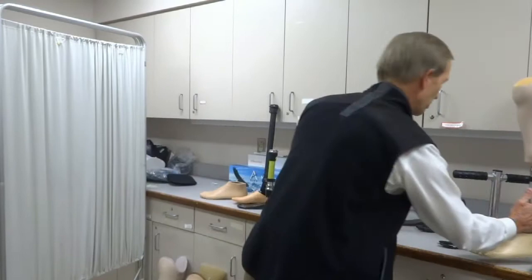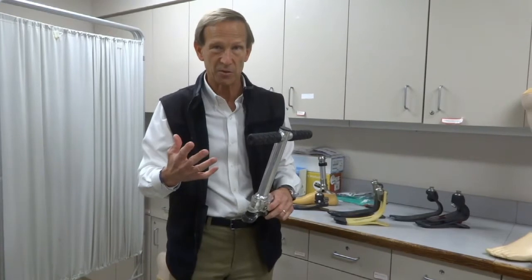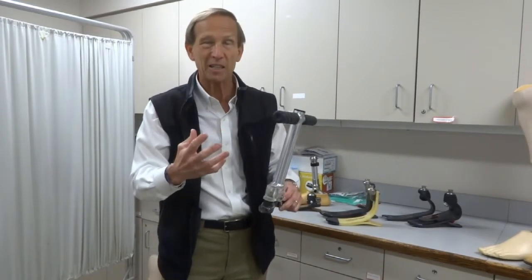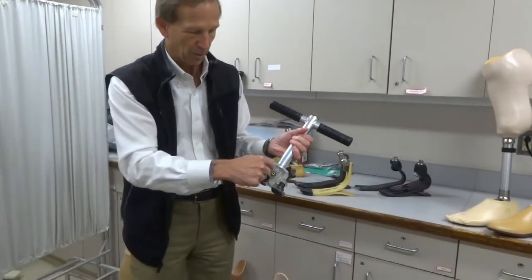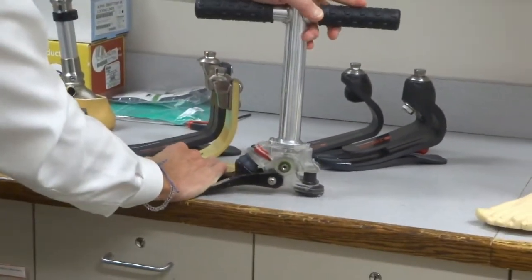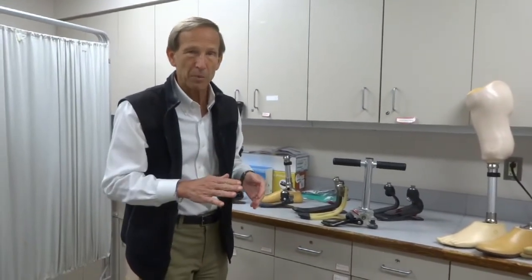Once you start to go outdoors, you encounter uneven terrain — lumps and bumps, little hills and inclines. Now we have a couple of choices. There are what we call multi-axis feet, which will not just go up and down but will tilt a little bit side to side and even rotate a little bit. This particular foot has multiple rubber bumpers at the heel and front half around the ankle joint to allow motion going up and down, tilting, and rotating. That rotation is important for activities where you might plant your foot and twist, like tennis or golf.